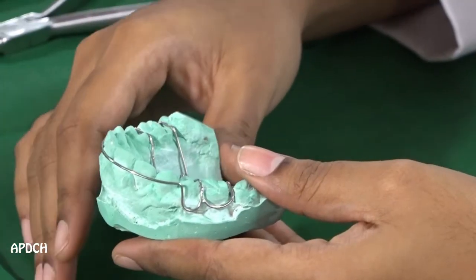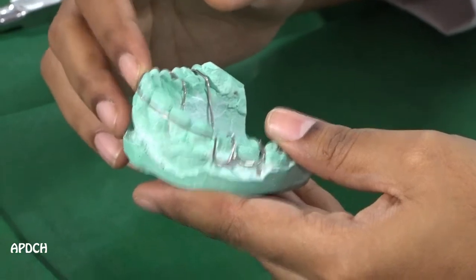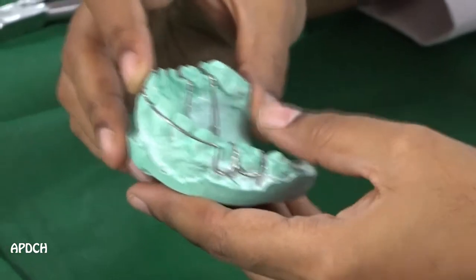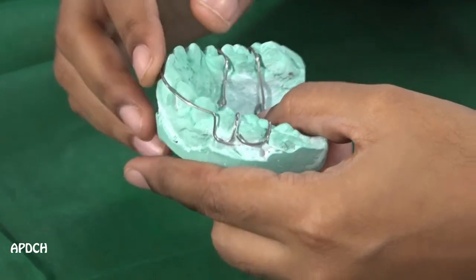It is a removable type of appliance, and in Hawley's appliance, it will maintain the tooth position exactly. With the help of wire components using stainless steel wire, the parts of Hawley's appliance are a retentive component which is a clasp, and an active component that is a labial bow. This labial bow can be either short or long.